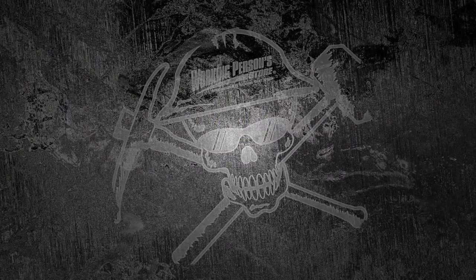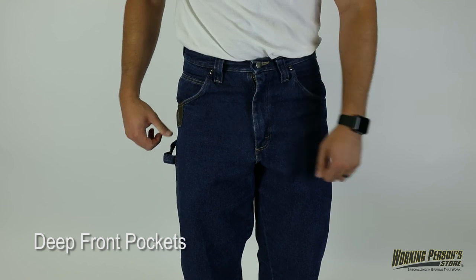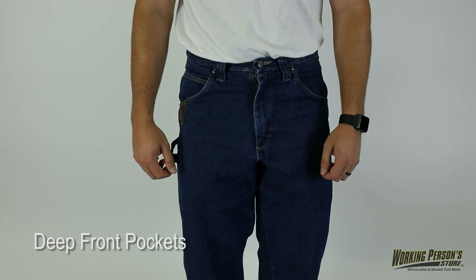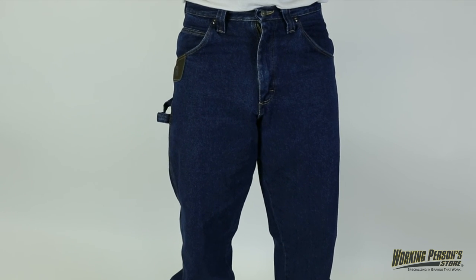Working Person Store has everything you need to fill your work wear and footwear needs. Check out these Relaxed Fit Wrangler Men's 3W020 Carpenter Jeans. Their carpenter styling with deep front pockets lend a hand to your work day.